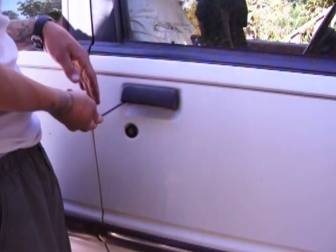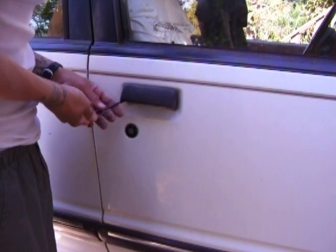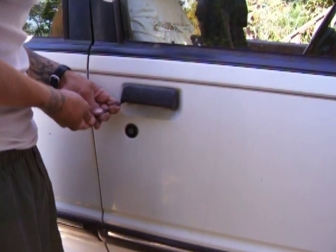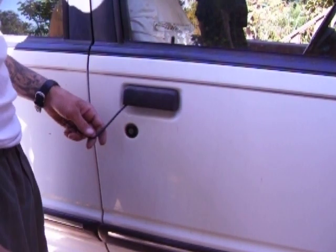I think I have the linkage rod. All I should have to do is pull back, push down, and that should pop up. Sometimes it's a pain because I don't have a rubber band or plastic tip on it right now. But I just did it. And as you can see, it's now up.